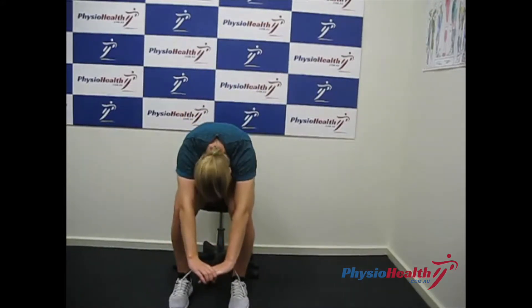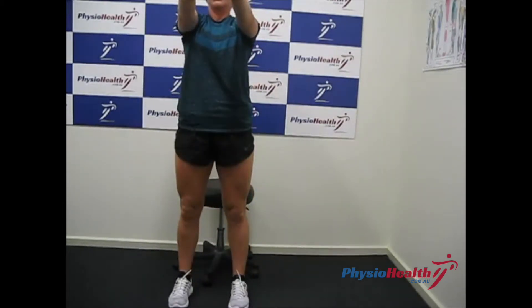Push your heels into the ground and squeeze your glutes to help stand up until your hips have been fully extended.